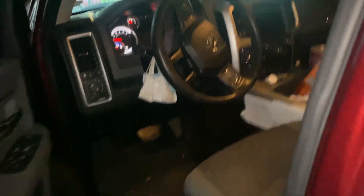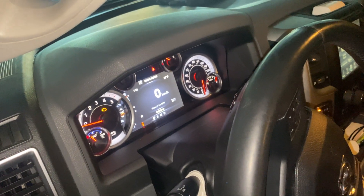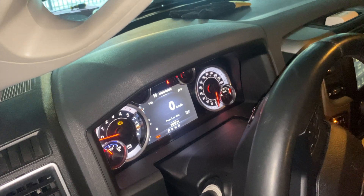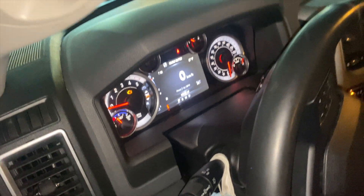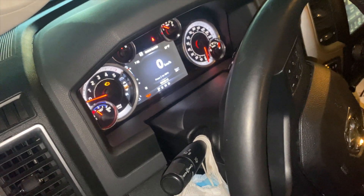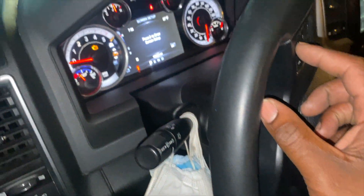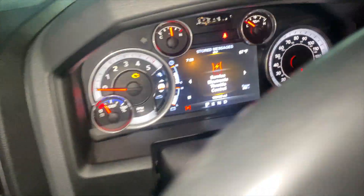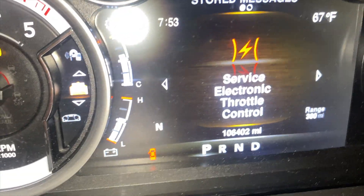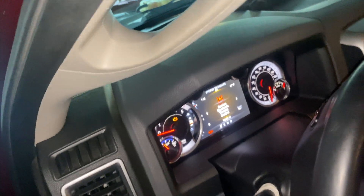I hit a bump — a really deep bump. My intake hose came loose. And I live in Chicago, hey, it's part of Chicago. Luckily it didn't pop a tire or break anything, but it broke this. The dashboard said 'service electric throttle control.' So I'm going to show y'all my method of hopefully fixing this. Let's get to it.